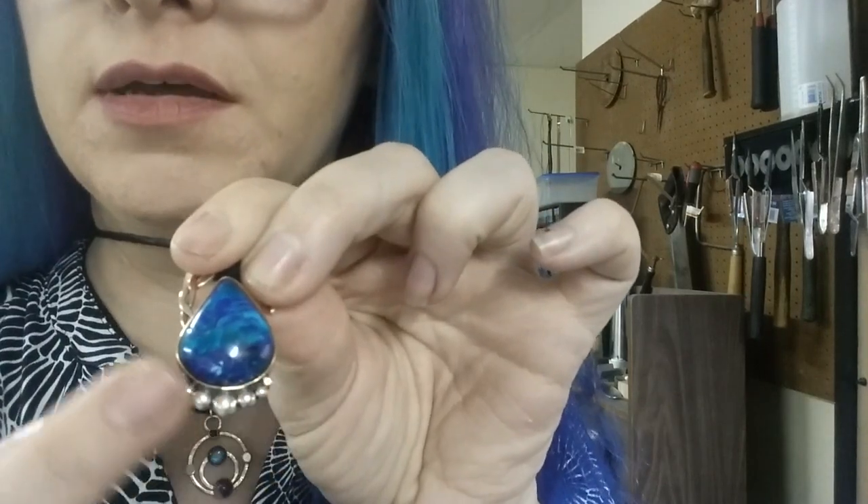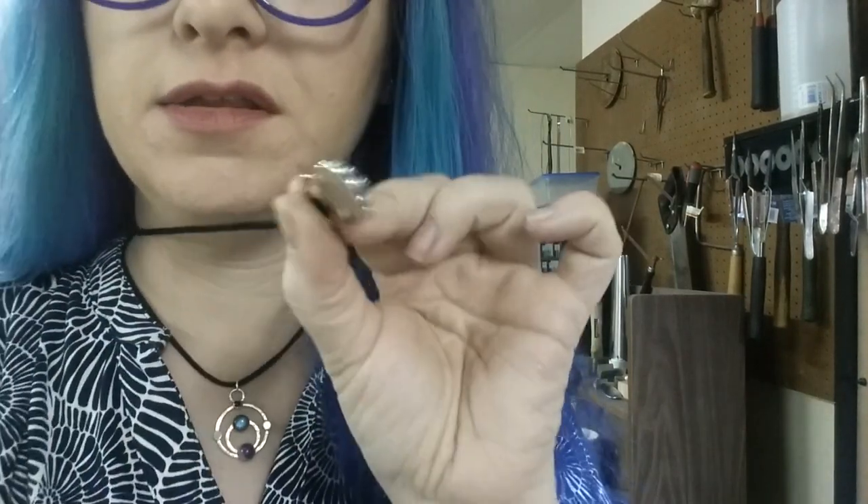Hi, Desiree here from Bird Stoneworks. I had some questions about soldering little embellishments - little balls like this - onto a piece, so I thought I'd demonstrate that today. I had responded to some people and tried to explain in writing how I did it, but I figured I would make a video. That would be fun to show people.